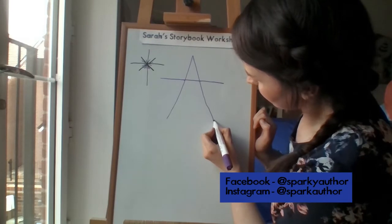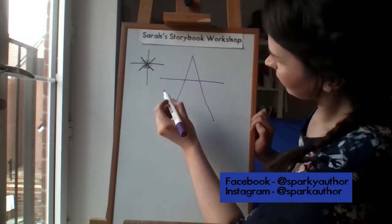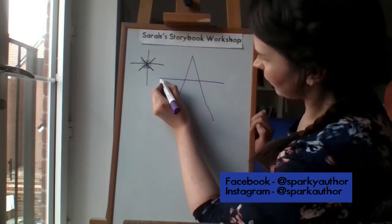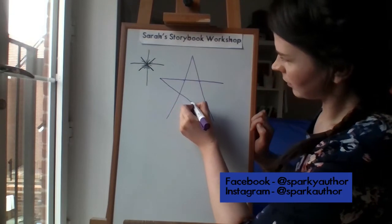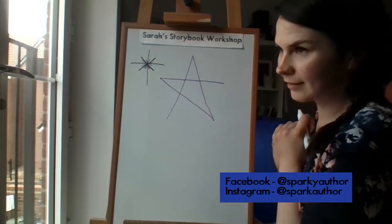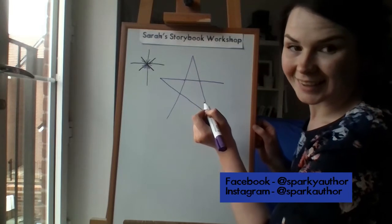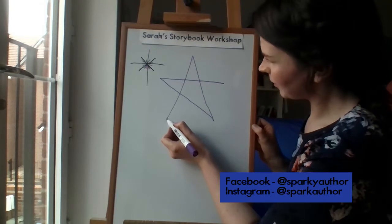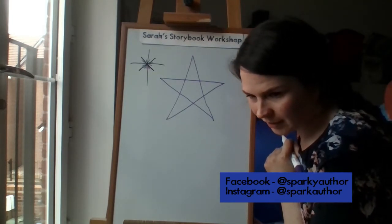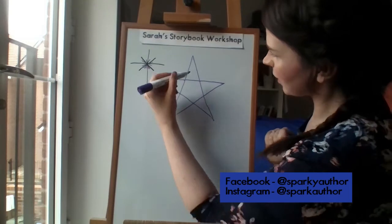Then I want you to join up these end bits. Imagine this A is an alien with arms — and these are his legs. We're going to join up one arm with the other leg. There's one — can you all do that? Join up one arm with the other leg. Then take the other arm and join it up with the other leg. And that should make you a nice lovely star!